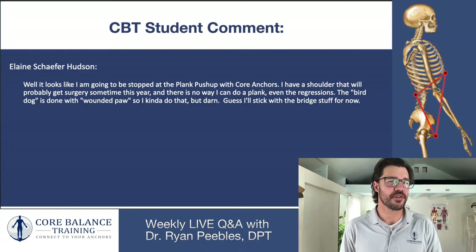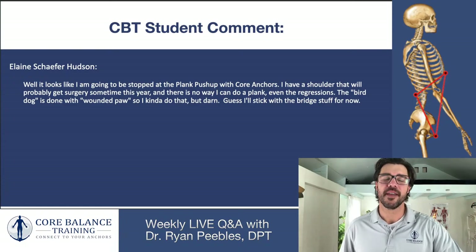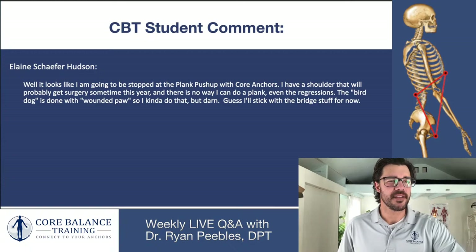We do this every week — live Q&A for some of the better, more relevant questions from the student hub that we believe can help more people. The first question comes from Elaine.